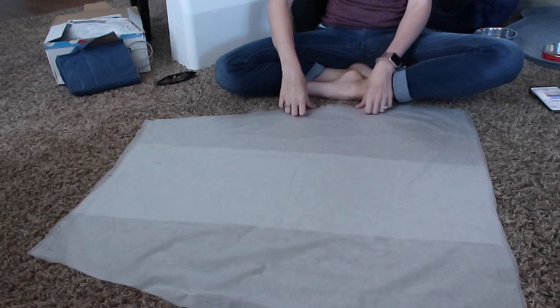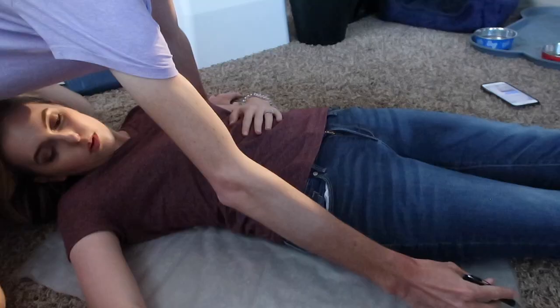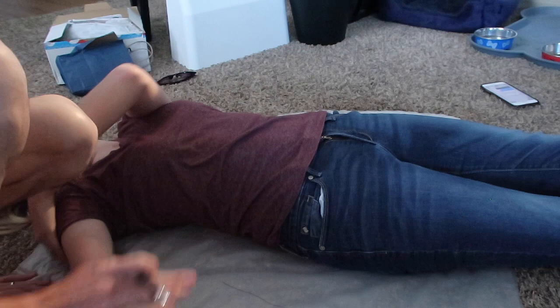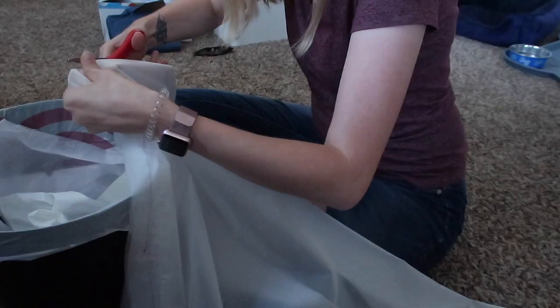Once everything was sewn together on the sides and a little at the top, I tried it on. I liked the shape but it was really wide, so I decided to take it in. I called an expert — unfortunately I don't know any experts on plastic dresses, so I had my husband help me. He drew a line inside what I'd already sewn so I could take it in a little. I used my presser foot as a guide, sewing about a half inch from my original seam. Doing it twice actually made it look a lot better.